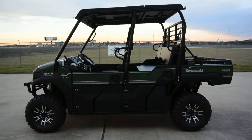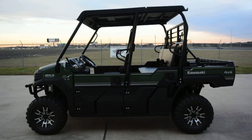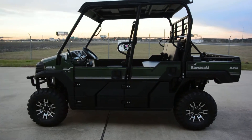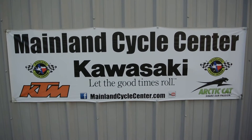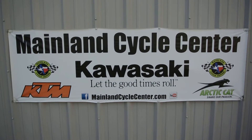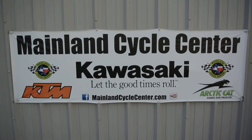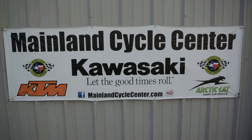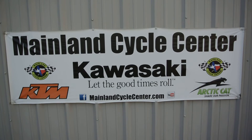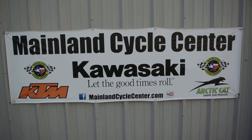That's a look at the 2016 Kawasaki Mule Pro FXT EPS LE in Timberline Green. We are Mainland Cycle Center, located in La Marque, Texas — about 30 minutes south of downtown Houston, just off I-45. Find us online at mainlandcyclecenter.com, or call us at 409-948-4969. We'd love it if you give us a call, shoot us an email, or come by and see us in person. Thanks for watching!